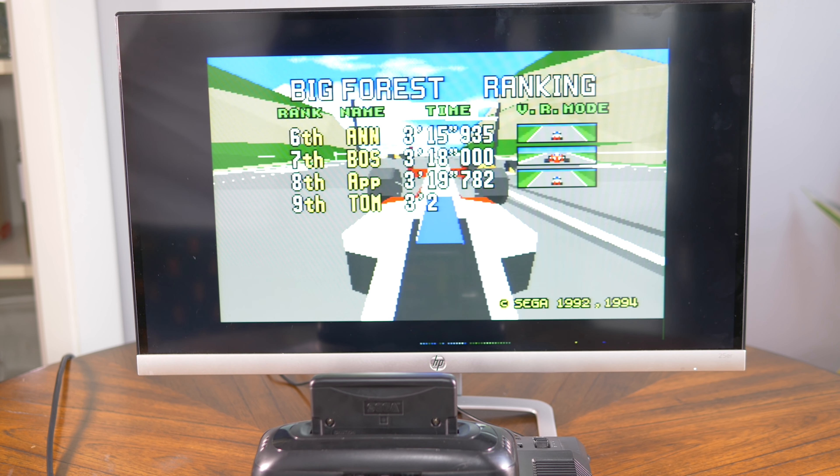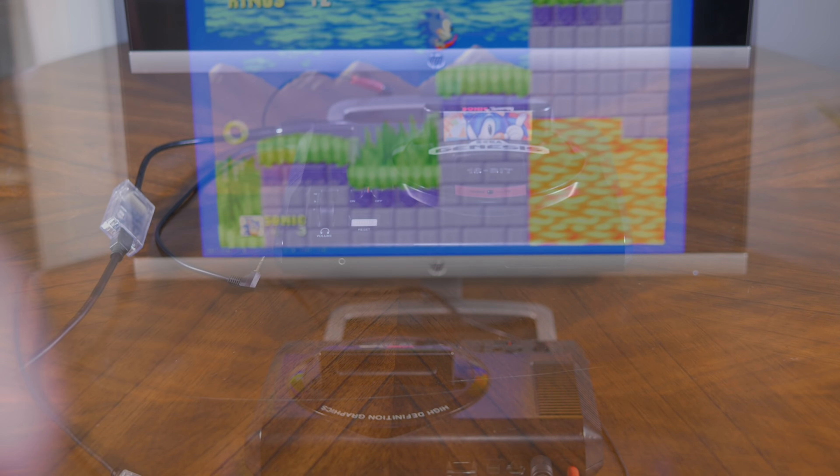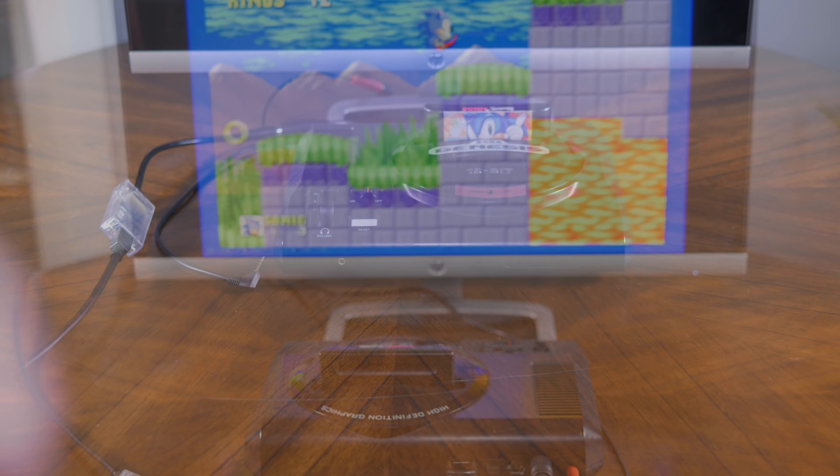You can use a RAD2X and the 32X on the Genesis 1 as well — you'll just need a different adapter that lets you connect the 32X to the Genesis 1's different AV output. With the 32X connected, you can play both 32X games and Genesis games. So if you own a Genesis 1, one option is to just get the Genesis 2 version of the RAD2X, hook it up as shown here, and just leave the 32X plugged in at all times.